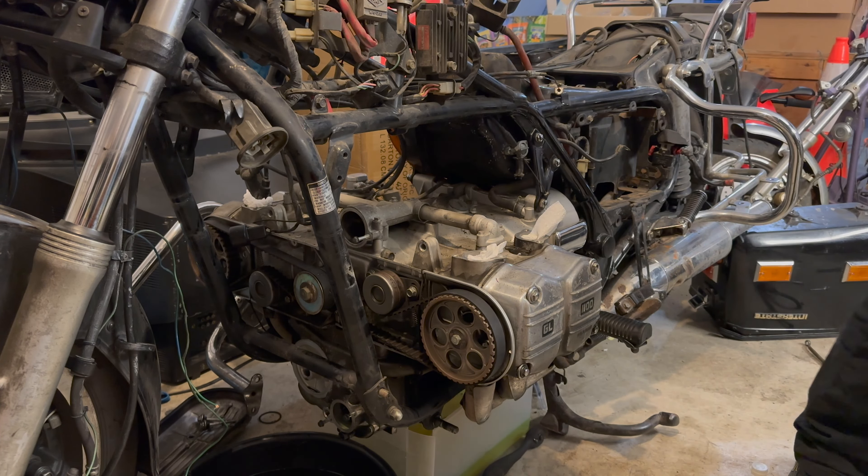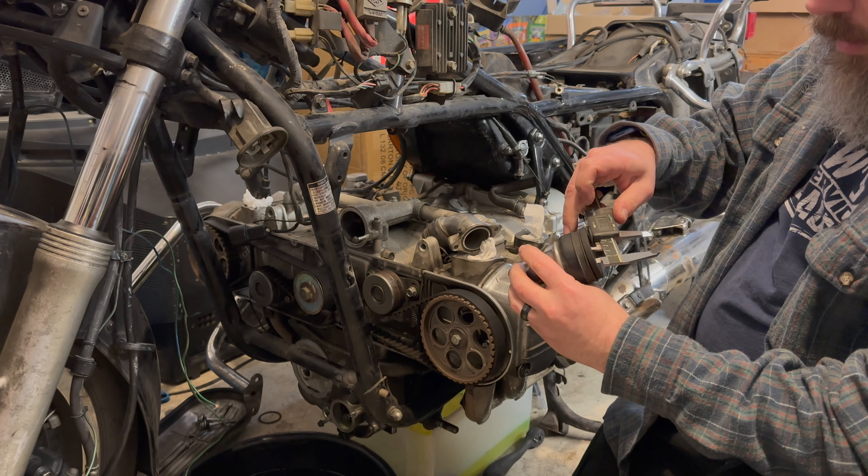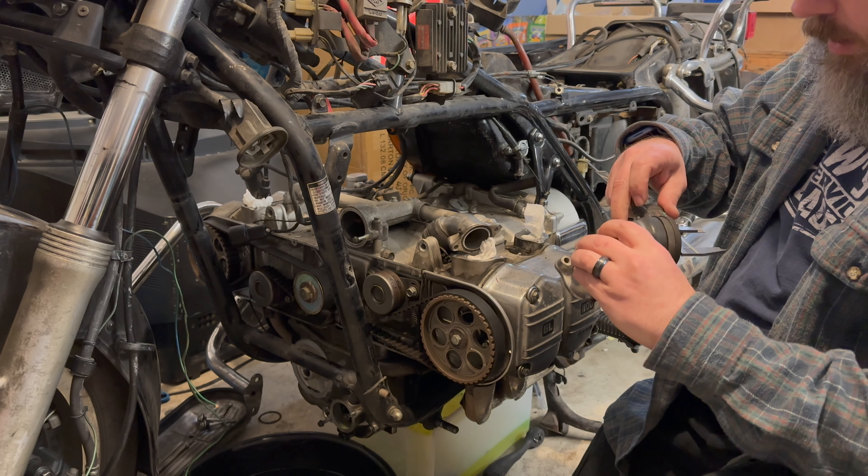I've got the stuff I need to do my measurements - micrometer calipers, or Vernier calipers, and a metric tape measure. I'm going to do this all metric. First things first, I need to get these on the right side - they were pointed to each other, which is useless. Put that on that side and this on this side, and I want to measure the diameter of these.